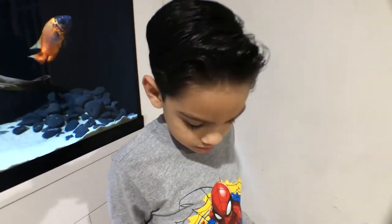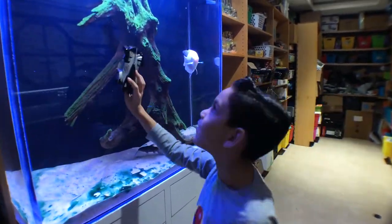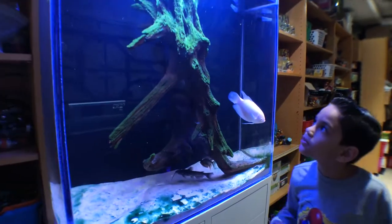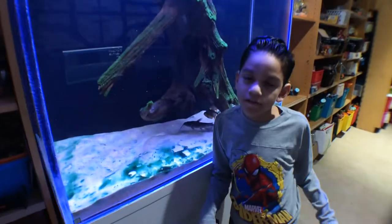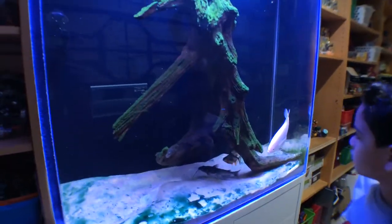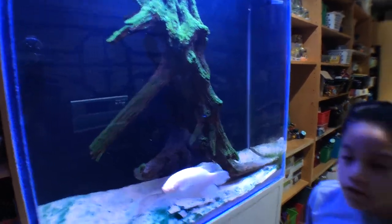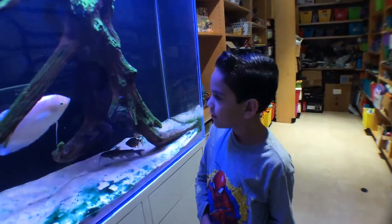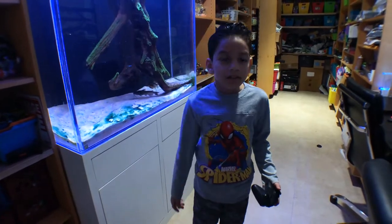Alright guys, so now we're in the office so we can use it on the roof. Here we have the 120-gallon setup — this is the new fish tank. We're in here because the roof in the living room is not flat. This one looks pretty flat, so we're going to try it out here.